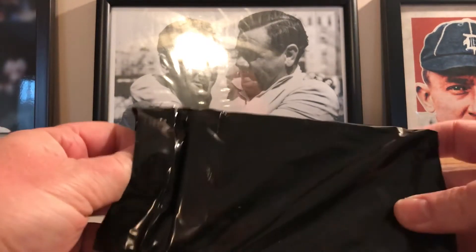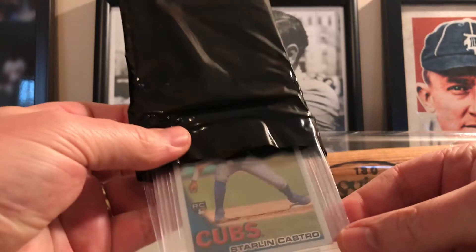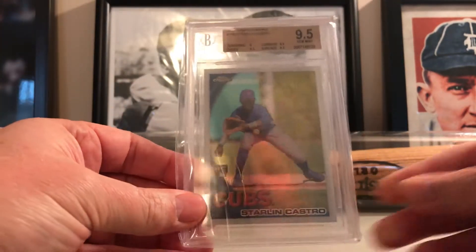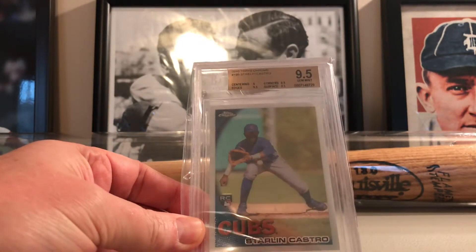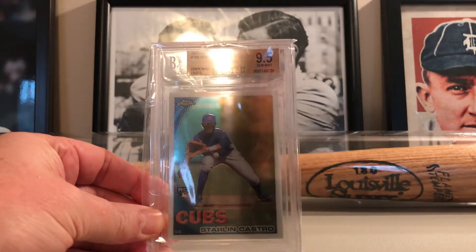This feels like a graded card. Starling Castro — wow, okay — 2010 Topps Chrome PSA 9.5 rookie. So there we go.